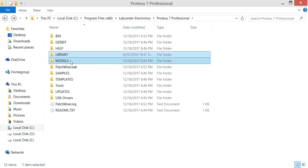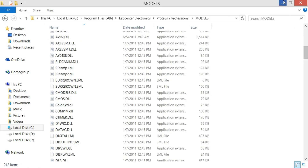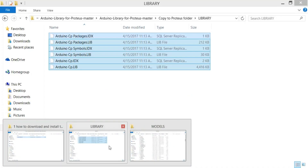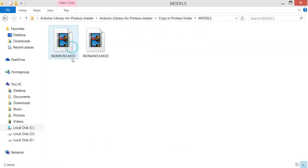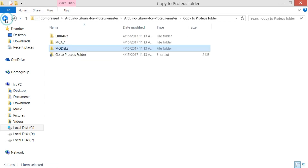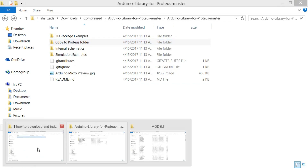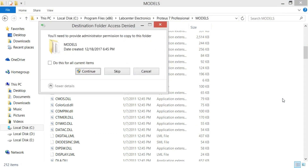Now do the same for the models. Open the models folder, copy all the files, and then paste them into the Proteus models folder.